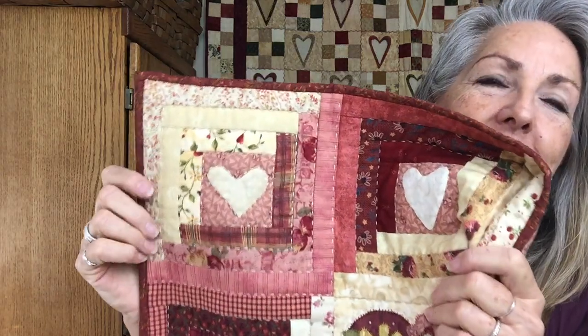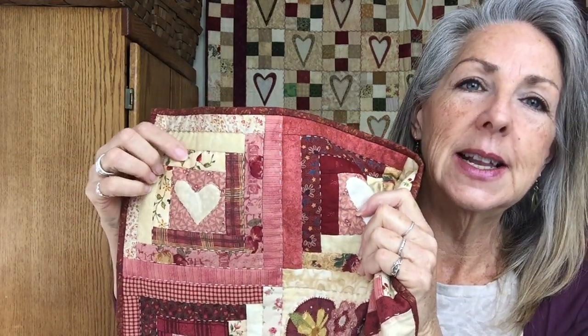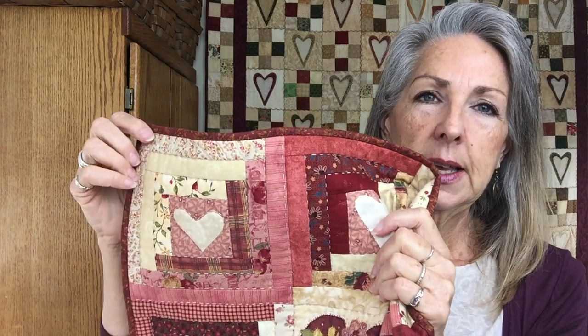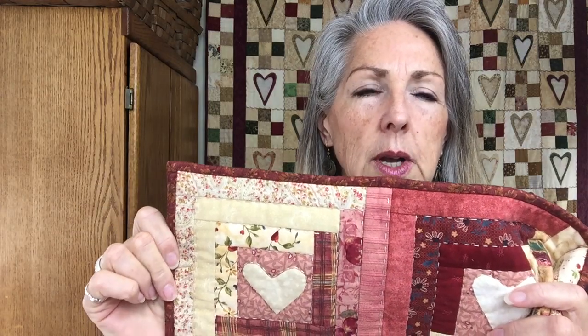If you're new to my videos and think I'm weird - I am. Welcome to my channel! In case you can't get this book anymore, I'll let you know the block dimensions: these are done with one-and-a-quarter-inch strips, cut at one and a quarter inches. The center block was a three-inch cut piece, so obviously that finishes up smaller. The whole block finishes at seven inches.